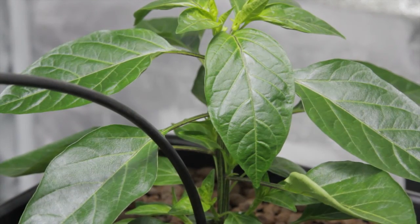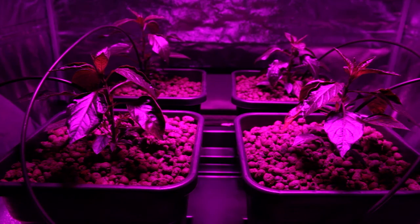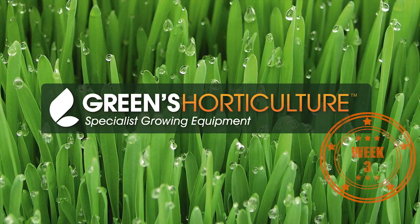That was Week 3 of our Battle of the Acronyms. We're very happy with the HID 4 and hoping that our fresh measures will improve the health of the LED 4. Subscribe to our channel and check back next week to see how this battle plays out.